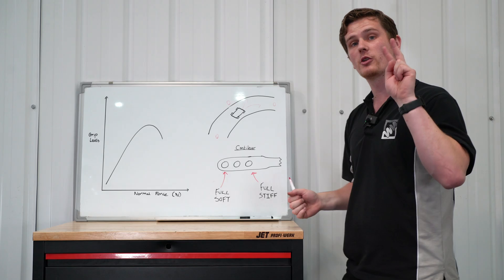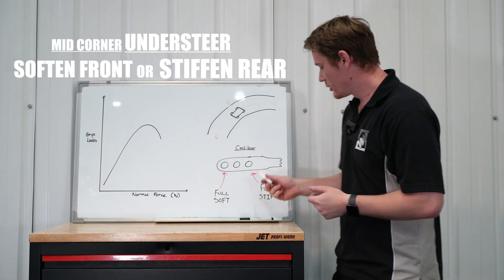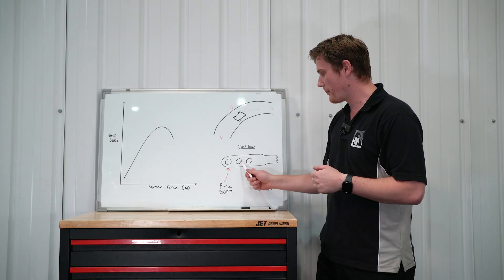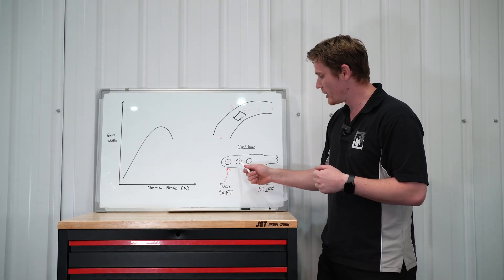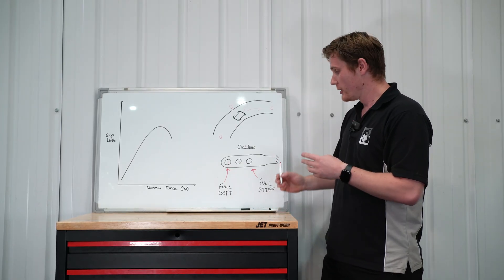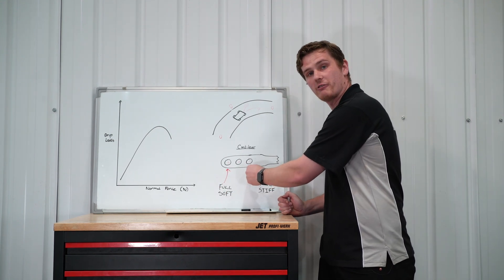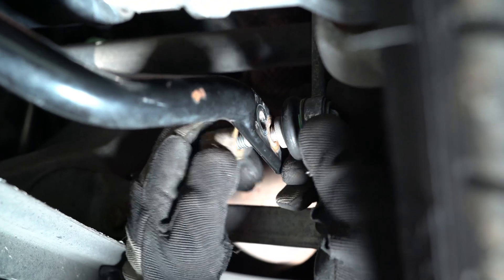In that scenario we can do two things: either soften the front anti-roll bar or stiffen the rear anti-roll bar. Looking at the end of an anti-roll bar with three selectable holes — just like on our GT4 — if we move the drop link from the middle position to the outer position we're softening the roll bar. If we move it from the middle position to the most inner position, nearest to the actual bar itself, we're stiffening the anti-roll bar. The further away you place it, the longer you're effectively making the anti-roll bar and the softer it becomes; the shorter you make it, the stiffer it gets.